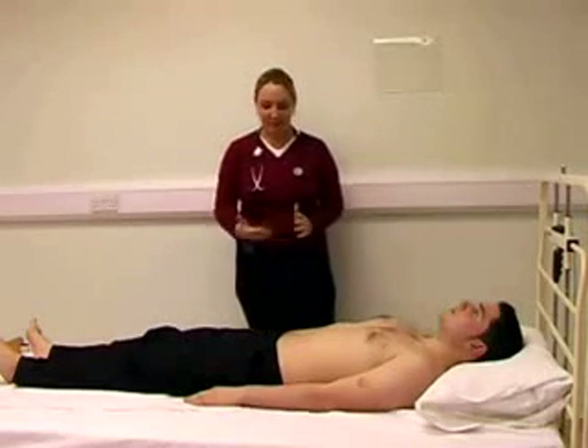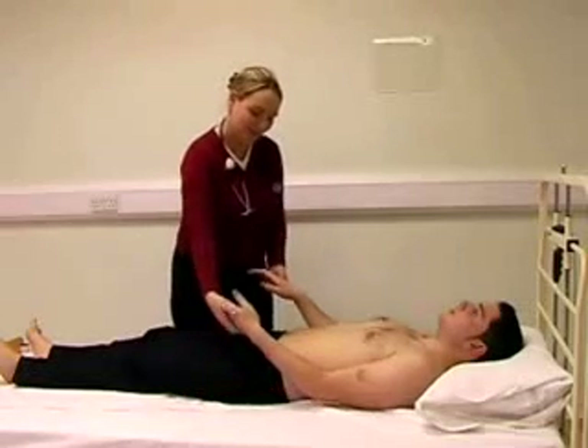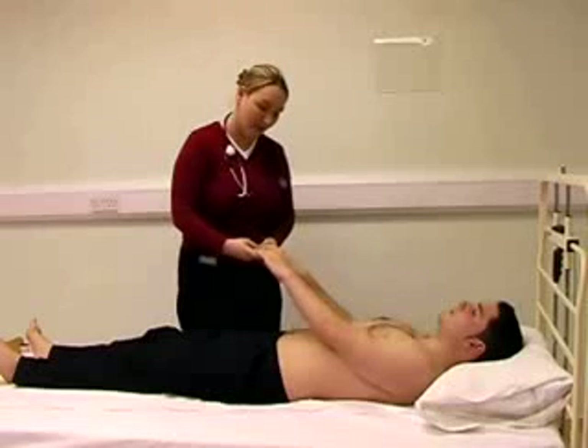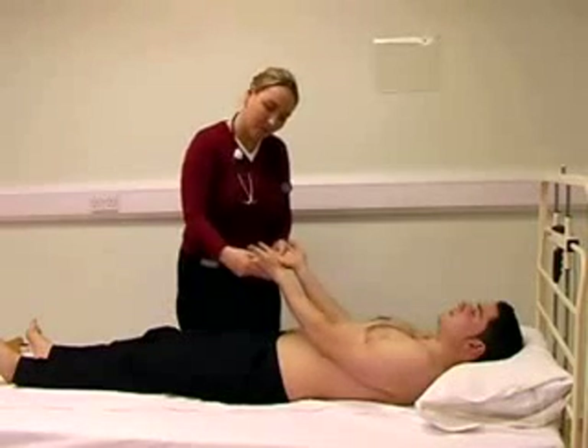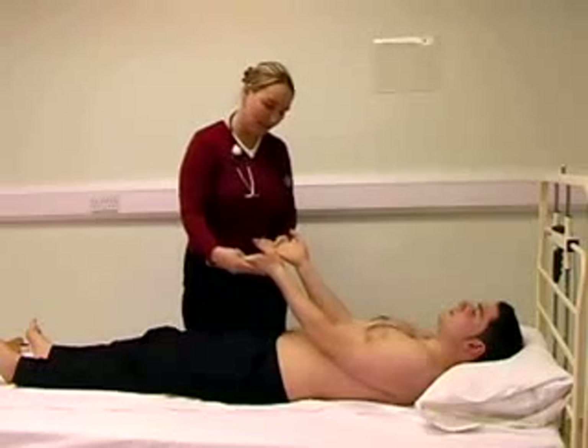The next thing we do is move on to inspect the hands specifically. Please may I have a look at both of your hands. We are looking for any clubbing or cyanosis, any Dupuytren's contractures, palmar erythema, or any other signs of liver disease.